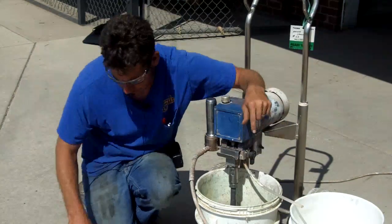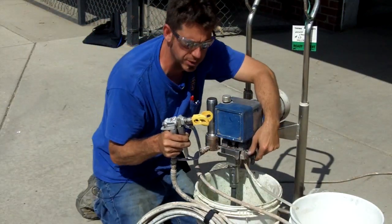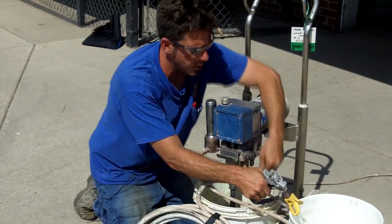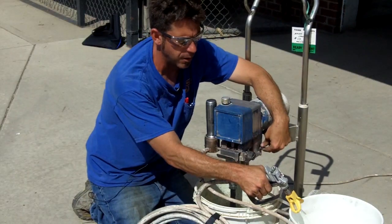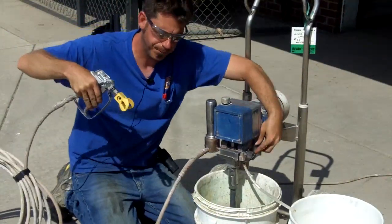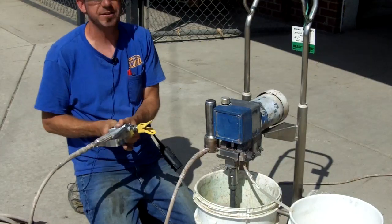We've primed our motor. Now I'm going to take my pressure gun and with that lever still in the down position I'm going to squeeze the trigger and point it into my waste bucket. I'm going to turn on the machine and flip this lever to the forward position. Once I'm in the forward position, I now have pressure to my gun. I'm not seeing any leaks around my gun, so now I can shut down and test my tip.